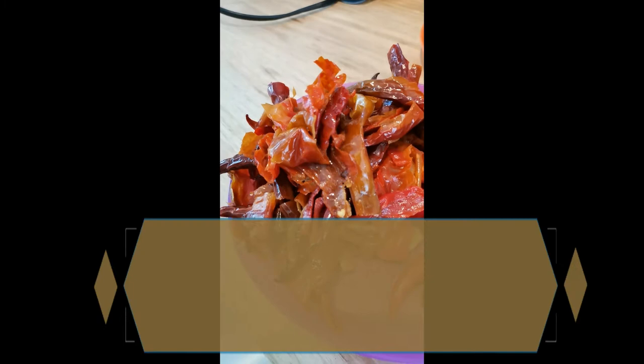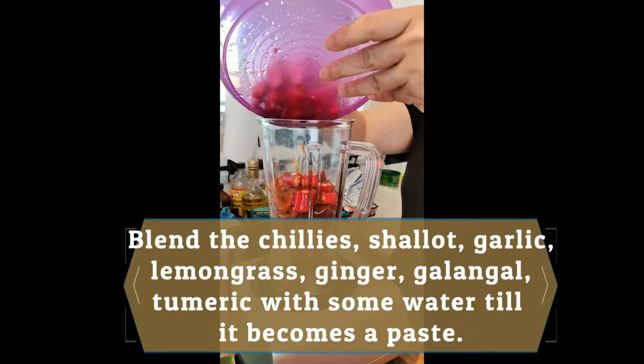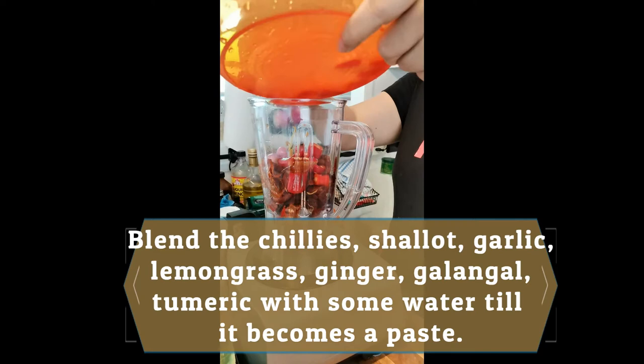Now to start the process of making the Otak-Otak, all we need to do is blend together the red chilies, the dried chilies, shallot, garlic, lemongrass, ginger, galangal, and turmeric with some water to make it into a smooth paste.